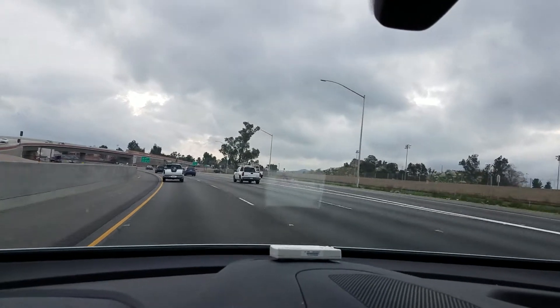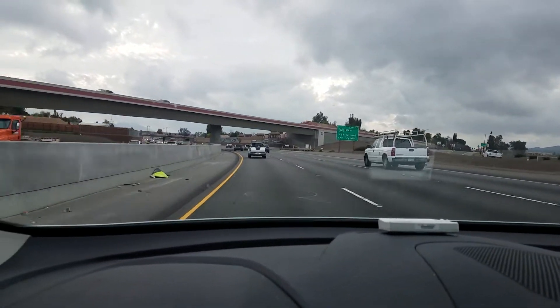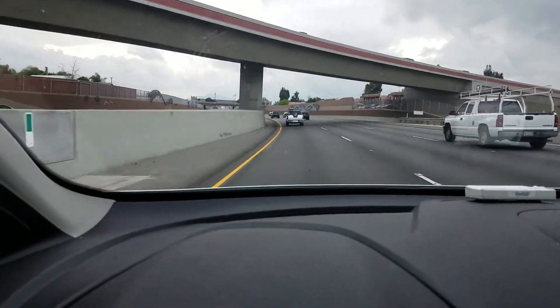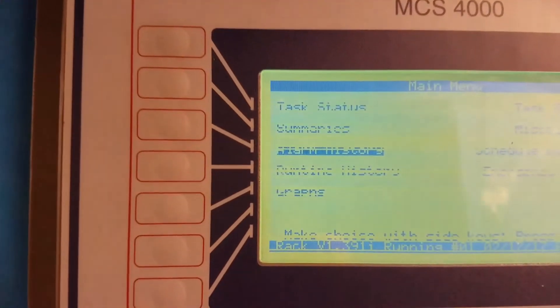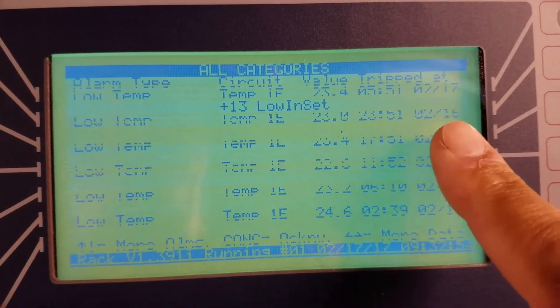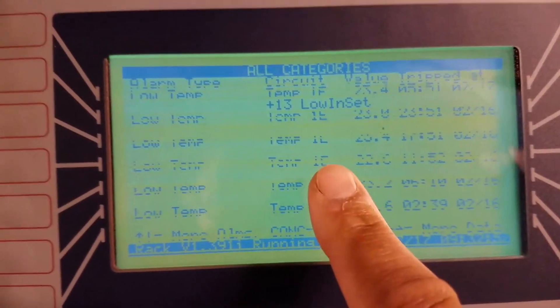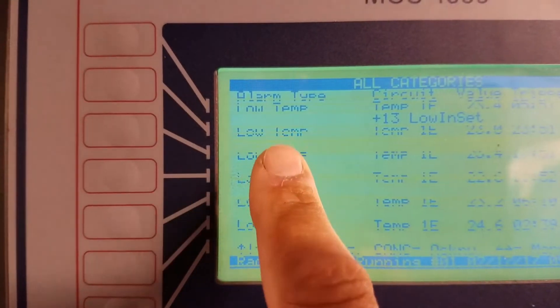I got a call this morning - headed over to a low temp running warm, that's all the description they gave me. Alright, I'm here in the motor room controller. I go to my alarm history and right there: 217, 216, 216, 216, 217 - these are all the same system numbers, all the same alarm time.